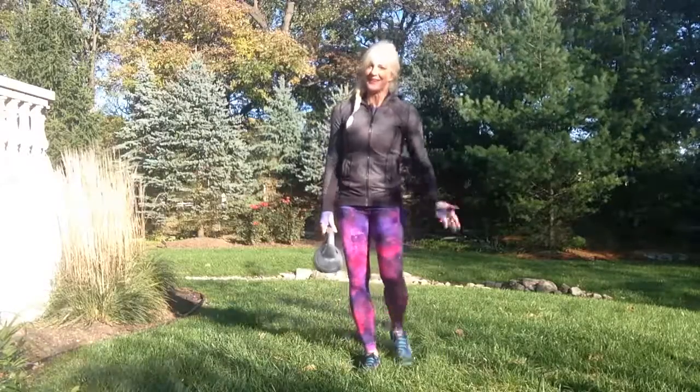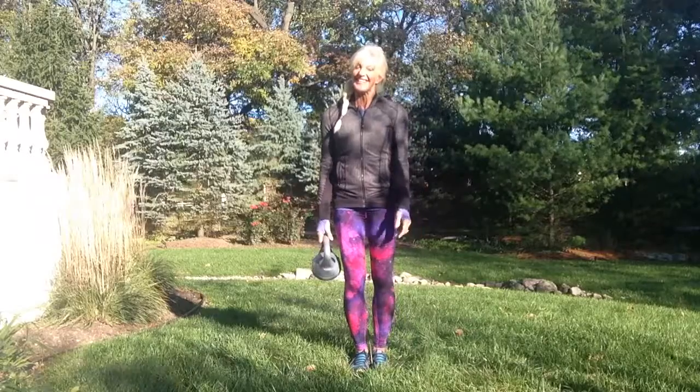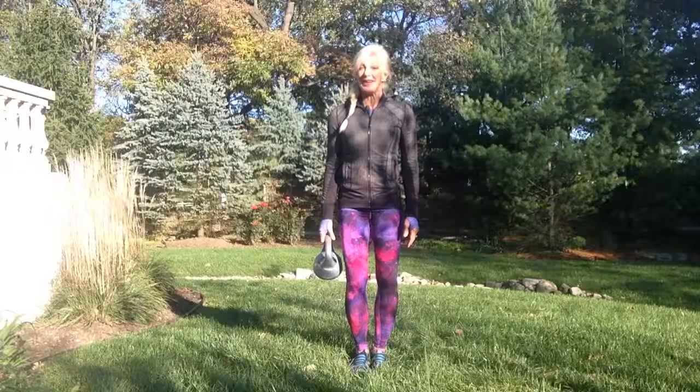I don't know why it is, but I'm never satisfied with my take one of these exercises. So we're going to do a quick little combination exercise working legs, butt, shoulders, and balance.